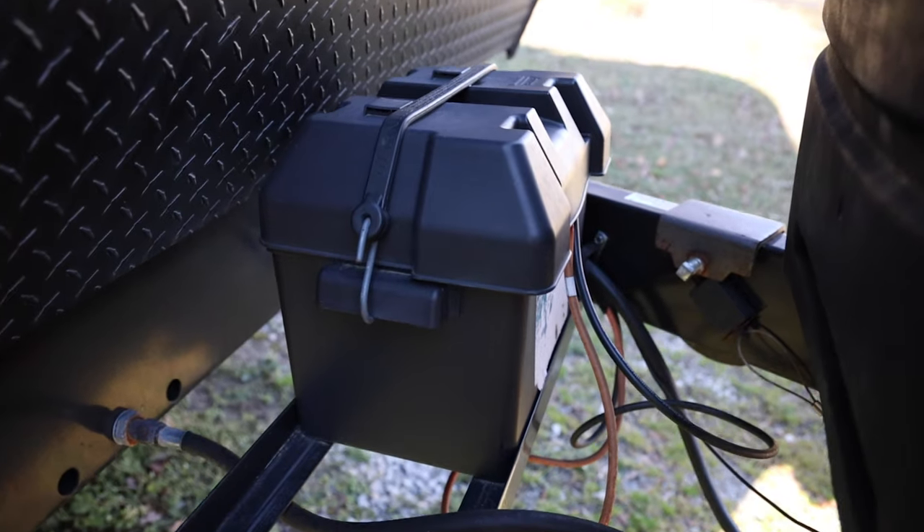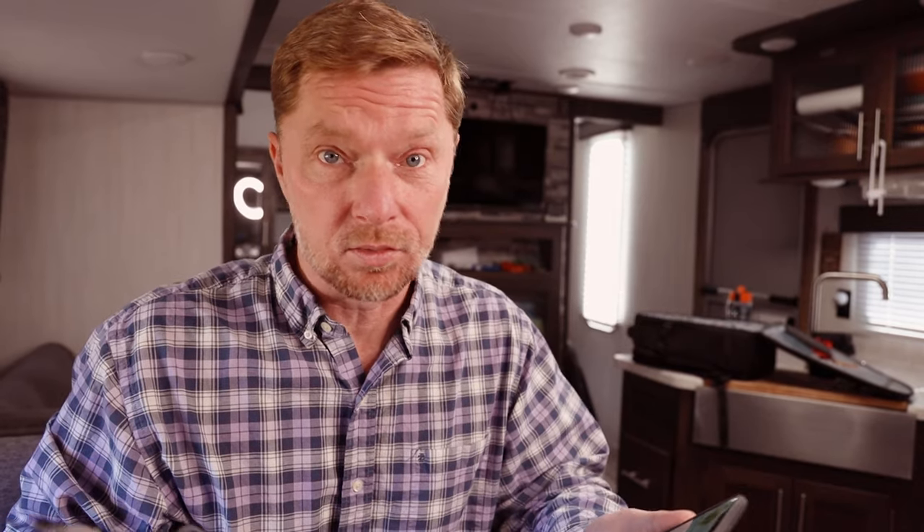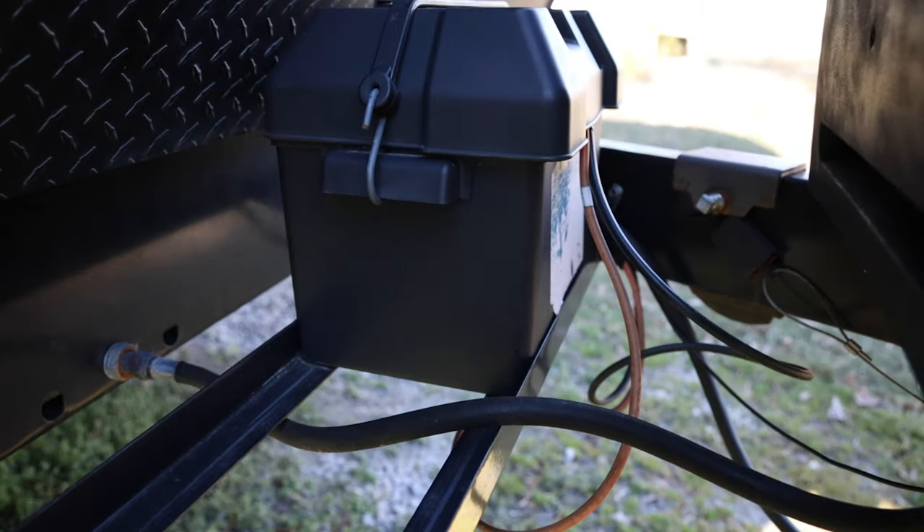Now I know that y'all want to just jump right into it, so we're going to go ahead and do that and get into talking about what the different items are. There are eight different topics to talk about here and the first one is talking about your batteries. As your RV has been sitting for the winter season or you're not out camping, your battery has most likely not been used. During that time, your battery could lose about 10% of its health or its ability to give you what you need.